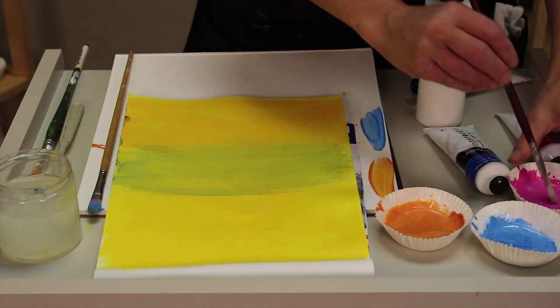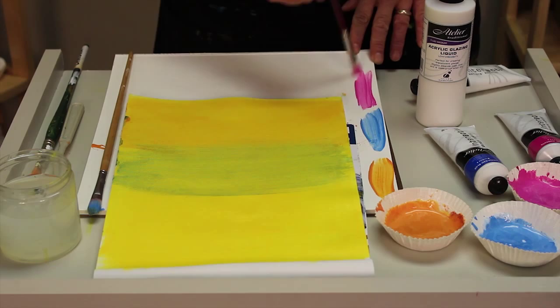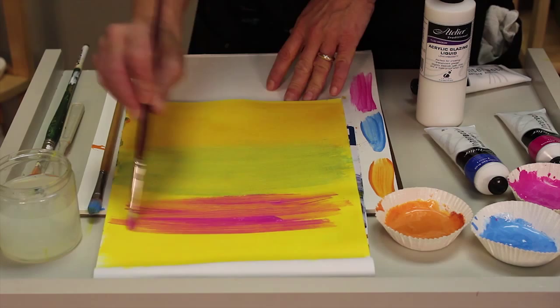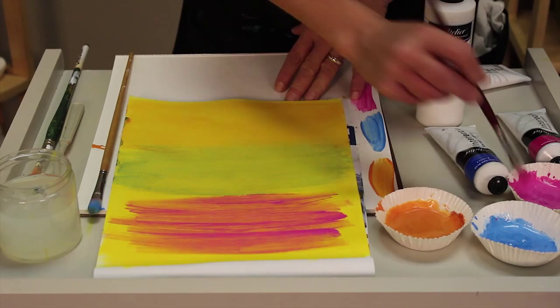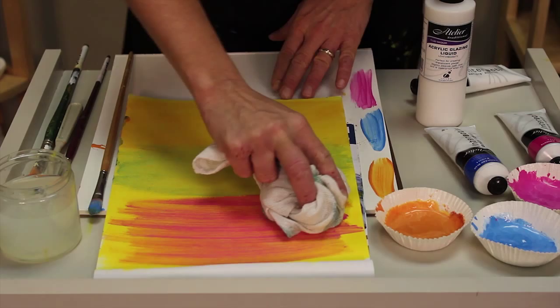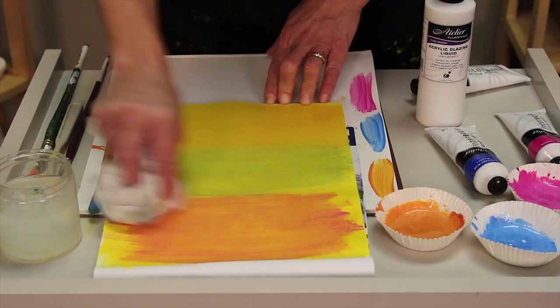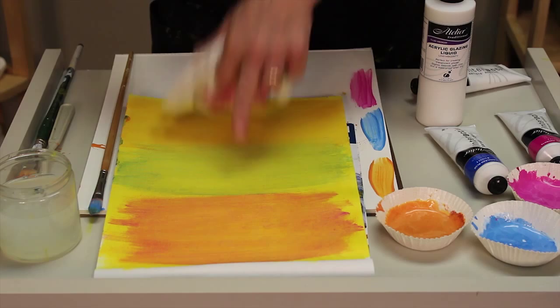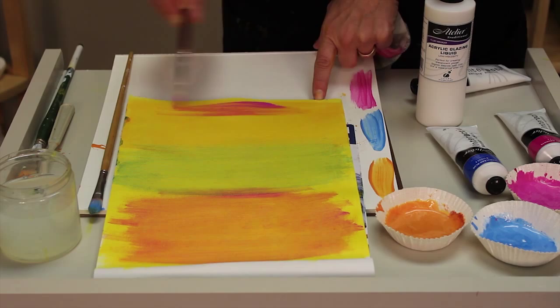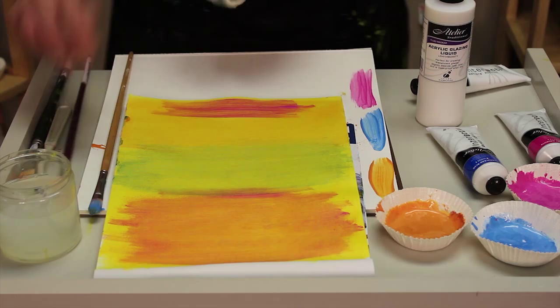Now I'm going to apply my last glaze — a more opaque type using some brilliant magenta. I test it off to the side; it looks a little strong, but the glazing liquid adds just enough transparency and translucency that I can use even an opaque color like this — a strong, bright, brilliant magenta — as my glaze. Rather than put that on top of the green, which would give a brownish color because they're complementary colors, I'll apply it down here where I've already put some red gold, just so you can see how multiple glazes really build up that depth and that luminous quality.